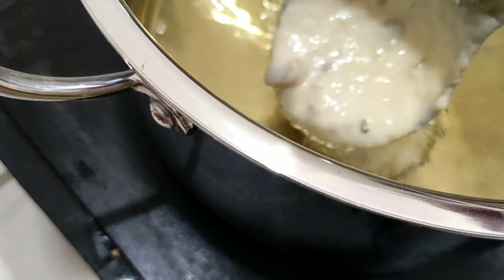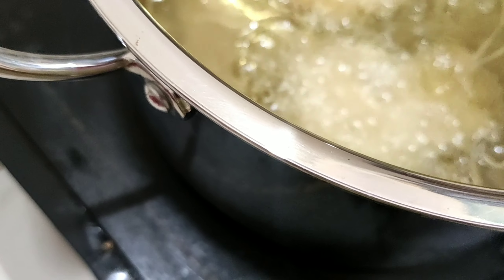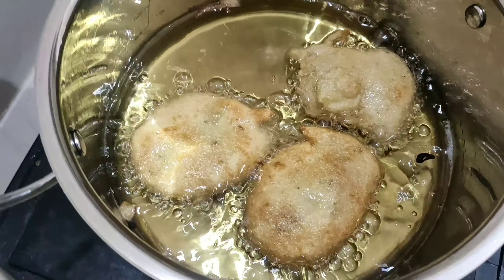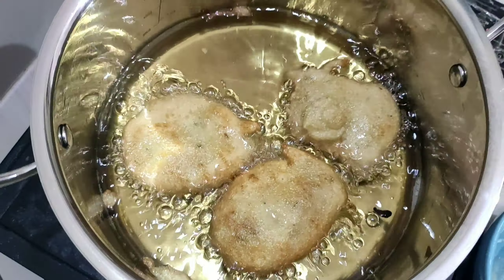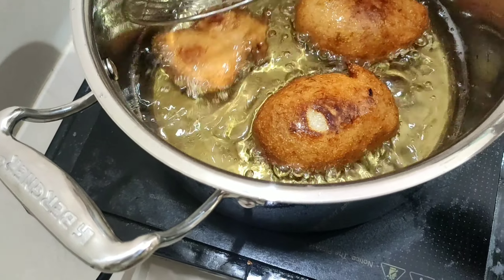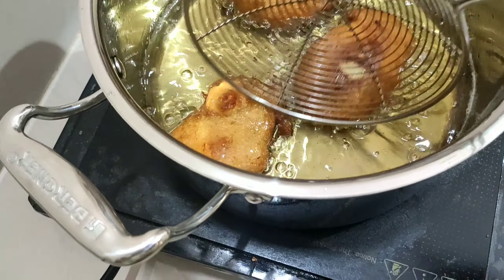Okay, moving on — take a little oil in a pot, just enough so that the malpuas will be fried. Slowly add the malpuas and let them fry for some time. They will turn into a nice golden color — you'll see that color develop.